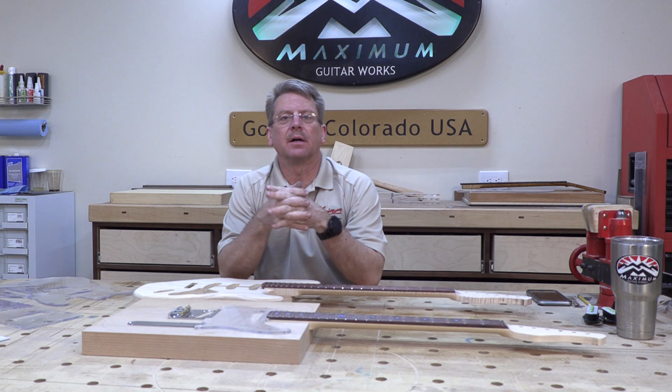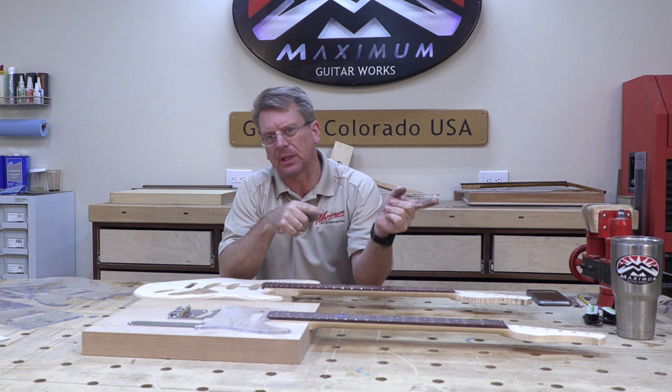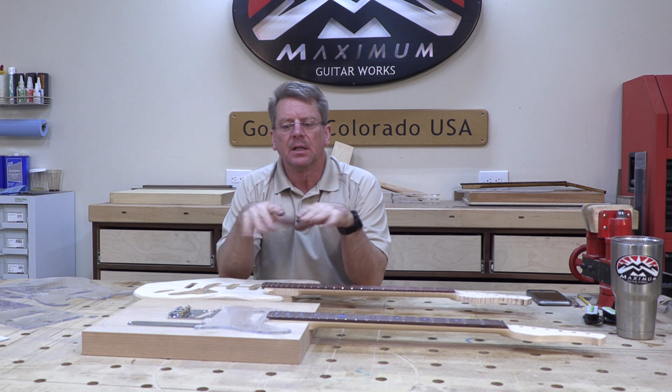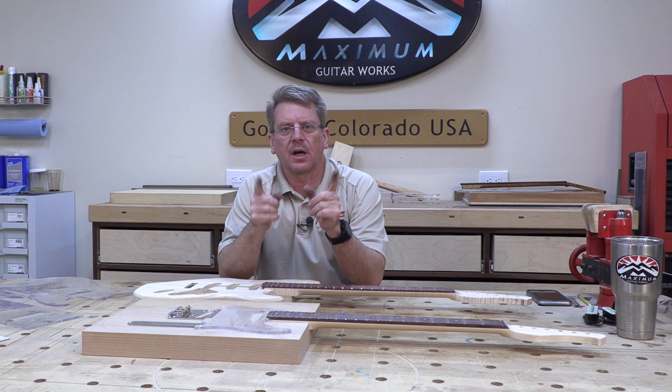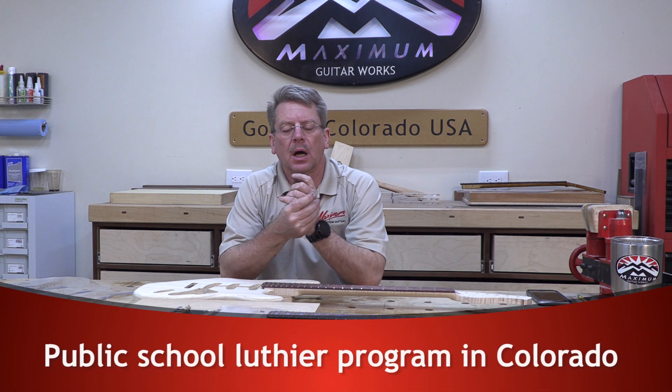Welcome back to episode 9 of the Student Telecaster Build. For those of you who haven't been following it, check out the other eight episodes. What I'm doing is a Telecaster Build on YouTube for the students of a Luthier program that I'm teaching at a local college.